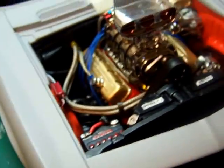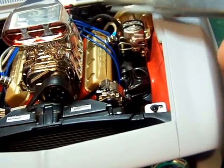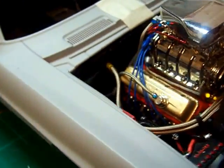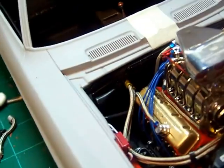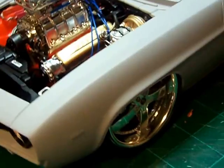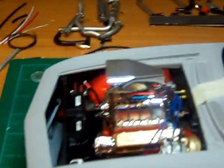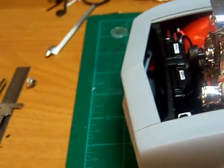The vacuum line there is for the vacuum advance on the distributor — it's a braided line right here. I also ran the vacuum line for the brake booster right here; it runs to the back of the manifold. There's a fuel line that was originally on there, and of course the heater hoses are all in. What I still need to do is put in the upper and lower braided radiator hoses.